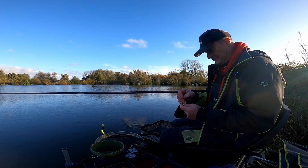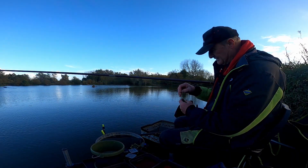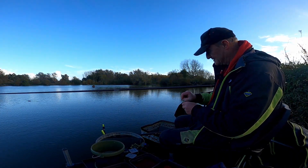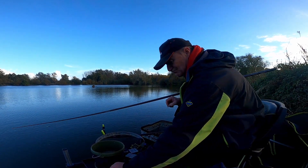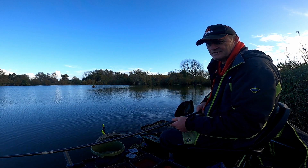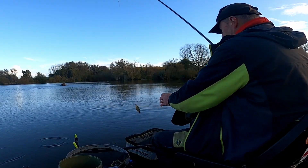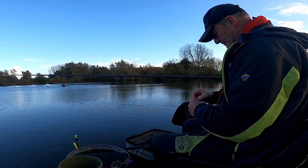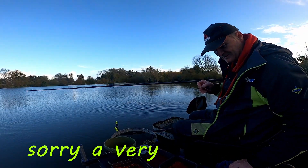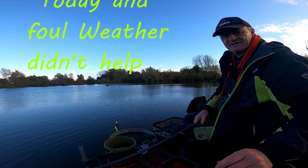I've had two roach down there and a perch, and the one skimmer I forgot to show you. I've started getting these down the edge now on the other edge. My mate gave me a handful of maggots — that's what I'm doing, just down here. You can't see it because the camera's the wrong way around. It ain't going to win me any matches unless I get about a thousand of them. They don't even touch the maggot, look. Never mind — there's only about ten minutes of the match left.